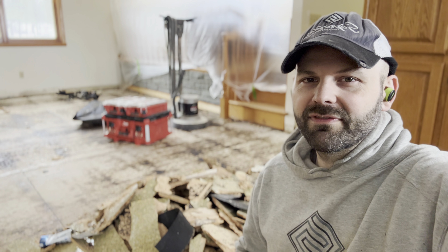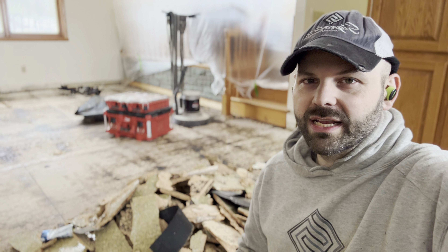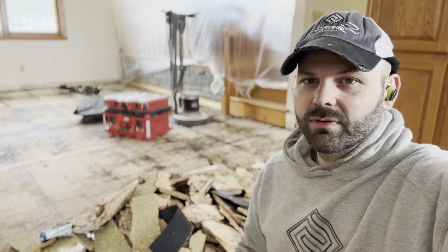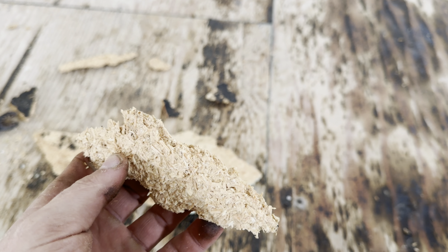We ran into some unforeseen issues with particle board. Typically if it's carpeted you'll find it underneath, but you generally don't find a poured epoxy floor over top of particle board. I'm going to turn it around and show you why particle board is not a suitable substrate to install hardwood flooring over top.